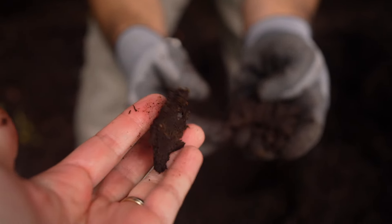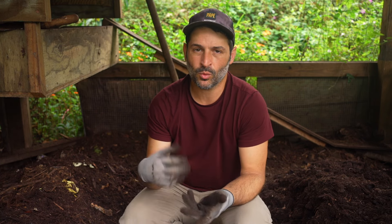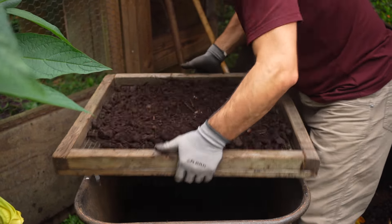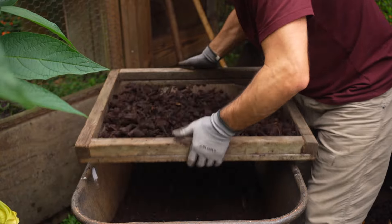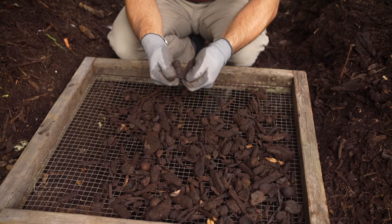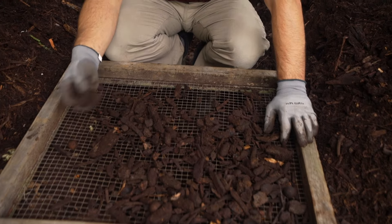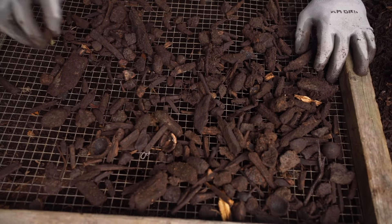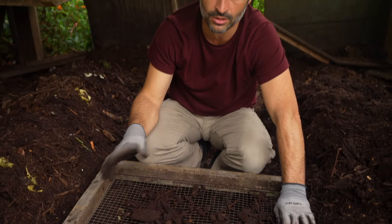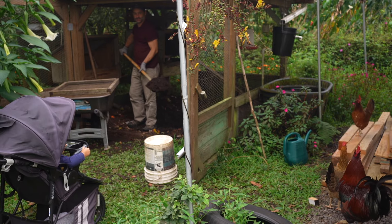I basically use this in two different ways. As a top dress I wouldn't screen it, but if I'm going to work it into soil I use a half-inch hardware cloth to sift out the big chunks. There are still a lot of larger wood chips from the mulch in there that you don't necessarily want to mix into soil. As a top dress — putting it around your fruit trees or on your garden — this stuff is perfectly fine.